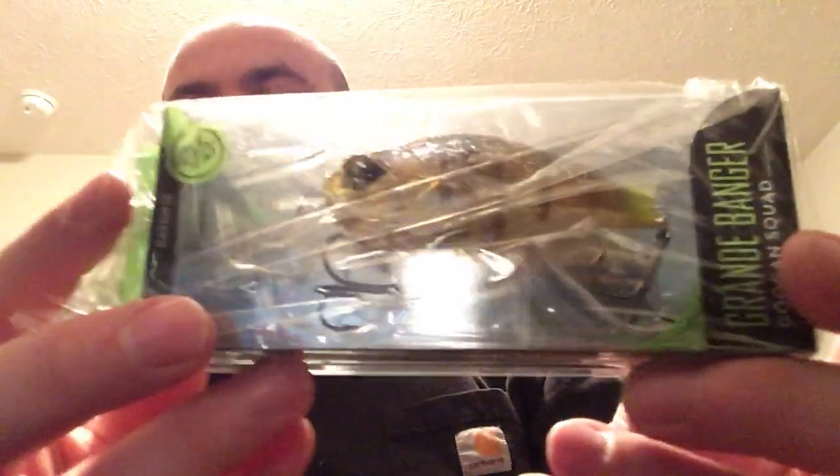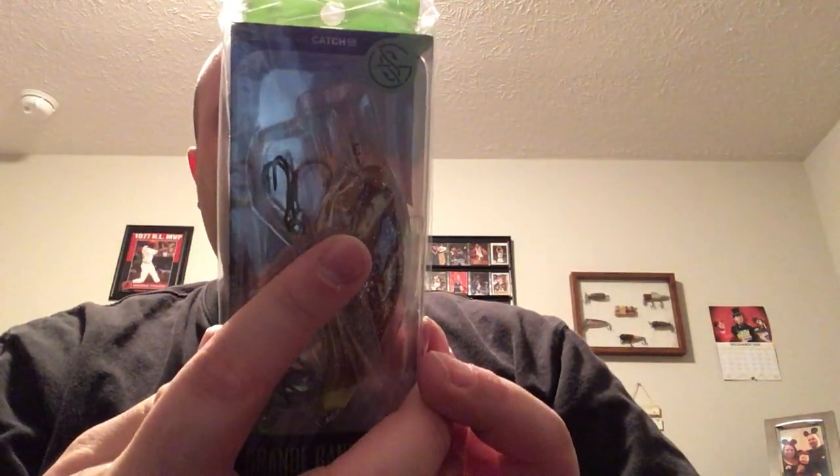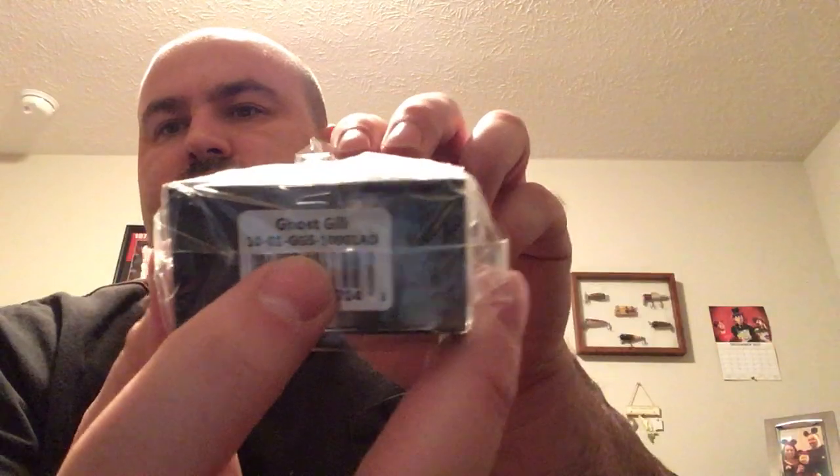Next bait is the Grande Banger by Guggen Squad. This one's very unique — it's clear with a little bit of brown, sparkle and glitter, and a little bit of green. It's got rattle beads in it. This one dives three to seven feet. The length is three inches and the weight is three-fourths ounce. They call this color the ghost color because you can see through it and it's transparent. Really nice. So far that's four baits and a sticker, and I've still got more — this box is loaded.